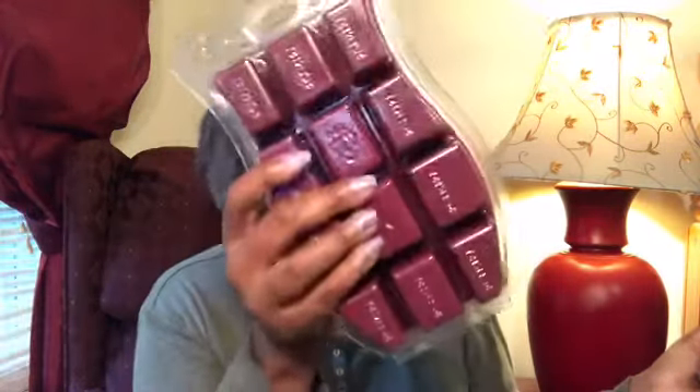Instead of giving us nine bars of wax, they decided to give us three bars of wax and then this brick. For me it totally works — it's way less hard to store. I have bars falling out of rooms; it's just really an issue. This is so easy because it's flat. I can just set it down and I don't have ten thousand bars falling out of different boxes.